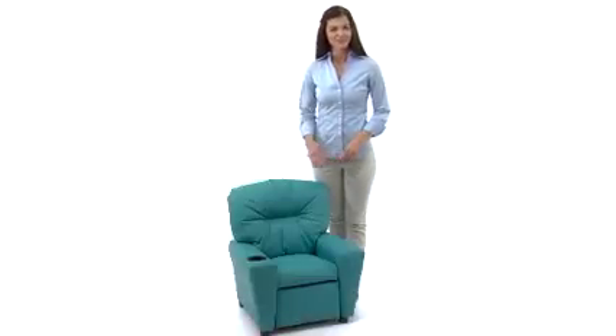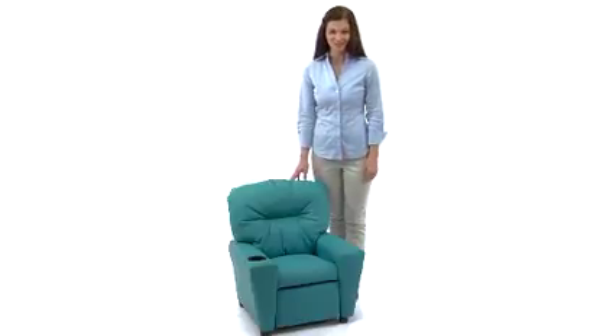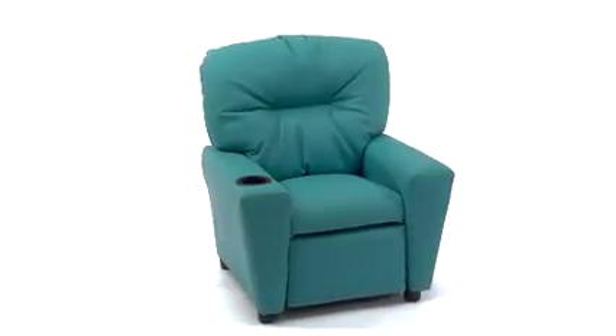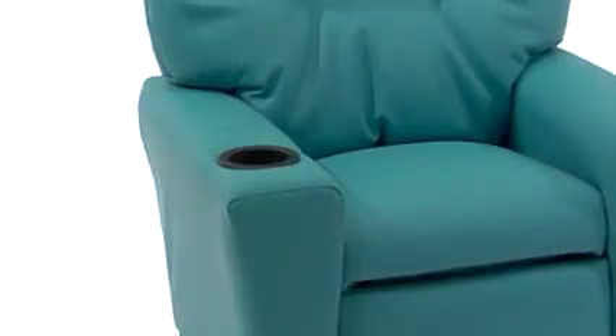Children will now be able to enjoy the comfort that adults experience with this contemporary kids recliner from Flash Furniture, designed just for them. This recliner features overstuffed padding which meets or surpasses California 117 fire resistance standards, leather or vinyl upholstery, and a cup holder in the armrest — perfect for your child's comfort. The durability of the hardwood frame provides you with peace of mind.